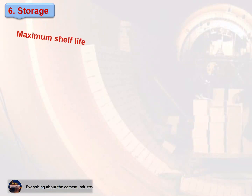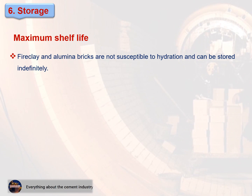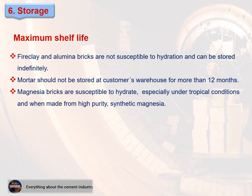Maximum shelf life: fire clay and alumina bricks are not susceptible to hydration and can be stored indefinitely. Mortar should not be stored at the customer's warehouse for more than 12 months. Magnesia bricks are susceptible to hydration, especially under tropical conditions and when made from high-purity synthetic magnesia.